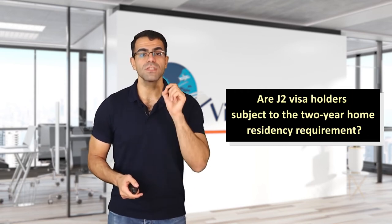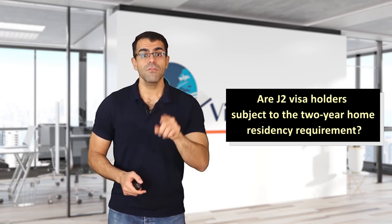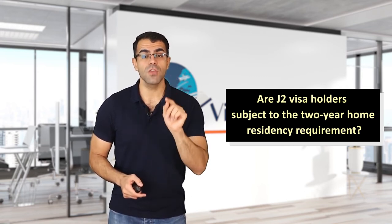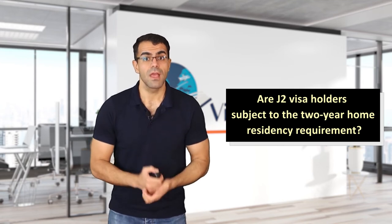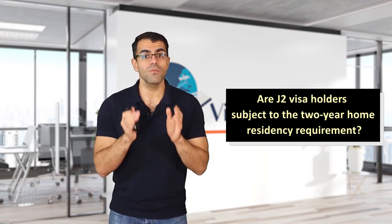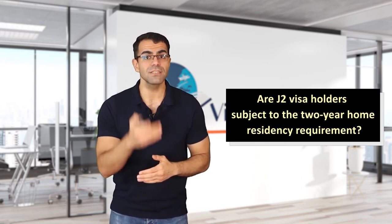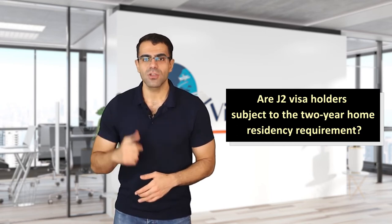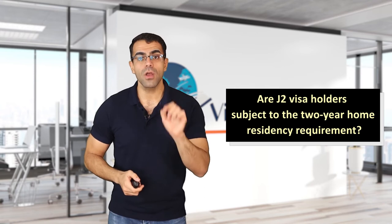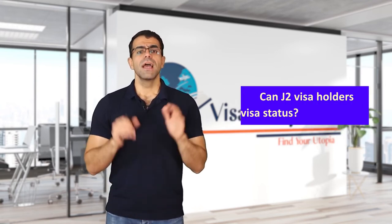Waiver cases include: if the J1 visa holder has died, you must provide a death certificate; if you get a divorce from the J1 visa holder, you must provide a valid divorce certificate; and if you are a child of a J1 visa holder and have reached the age of 21, you must present your birth certificate. In addition to these documents, you must indicate why you want to apply for the two-year exemption.